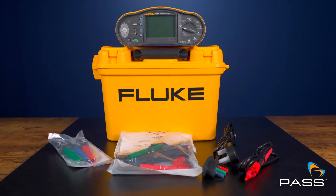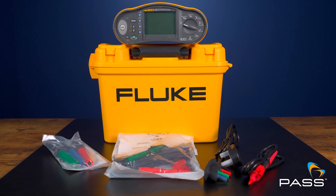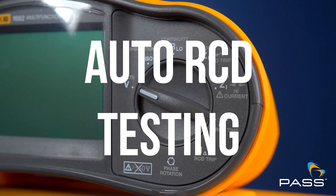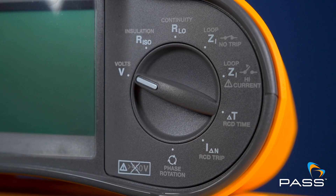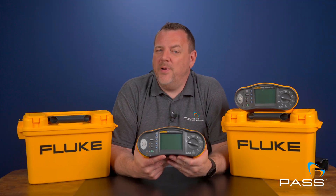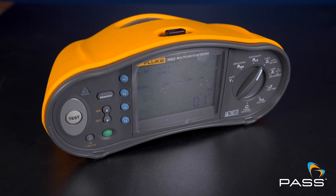The Fluke 1662 is all about simplicity and reliability. It's the perfect tool if you need something straightforward that gets the job done with minimal fuss. It's equipped with features like automatic RCD testing, which makes life easier when you're dealing with multiple circuits. Plus, its compact design makes it a breeze to carry around the site.